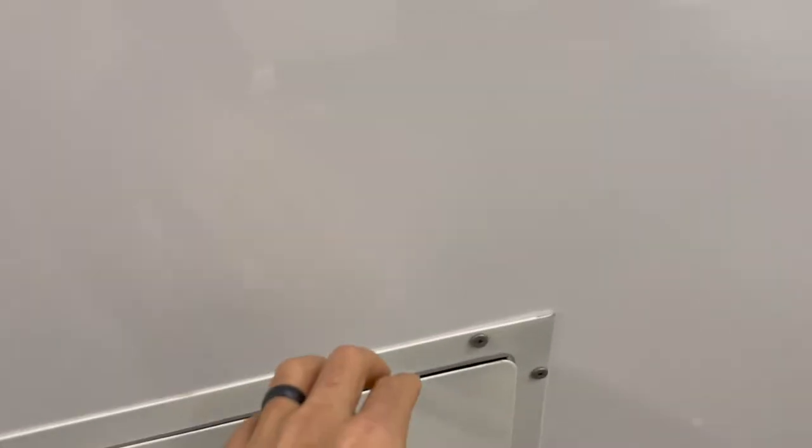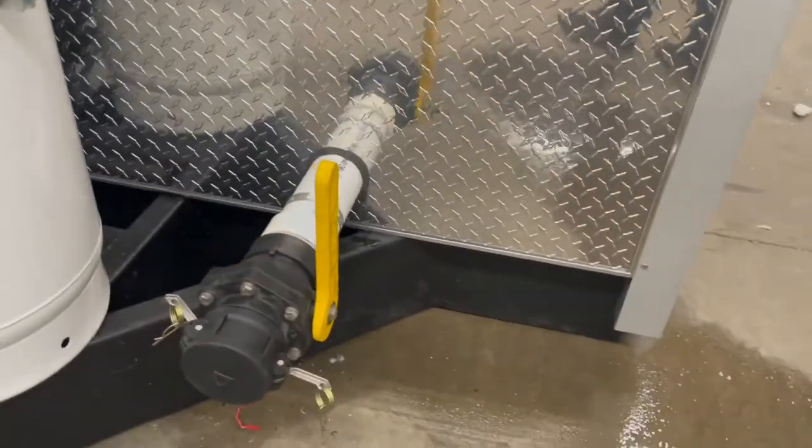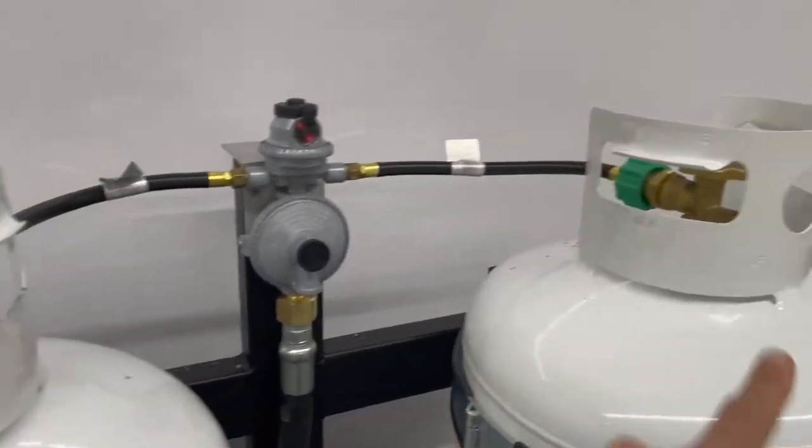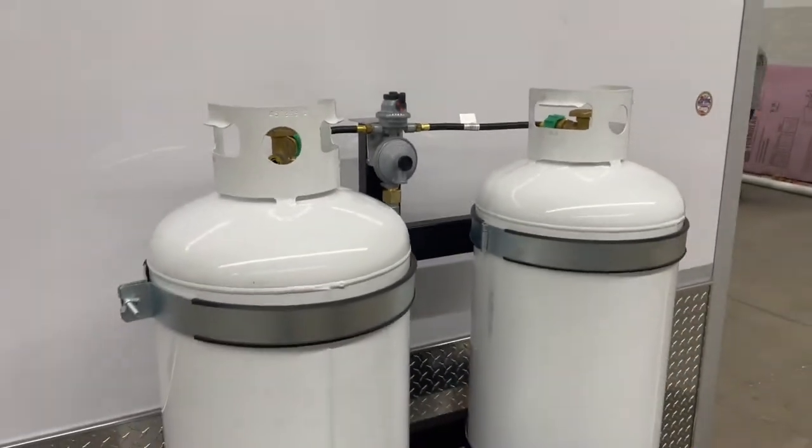First, water supply, access to the shower macerator, hydraulic pump, sight gauge, clean out, propane. Those need to be filled before use.